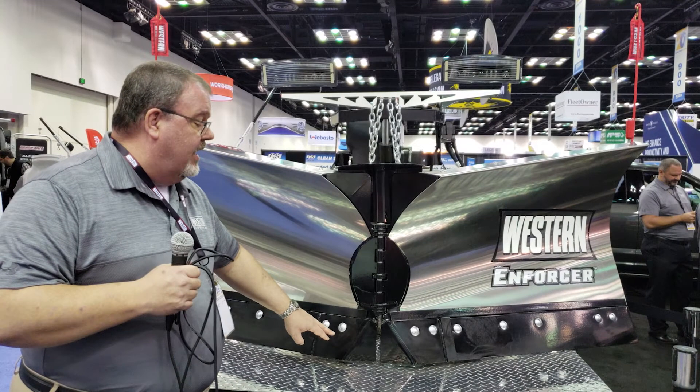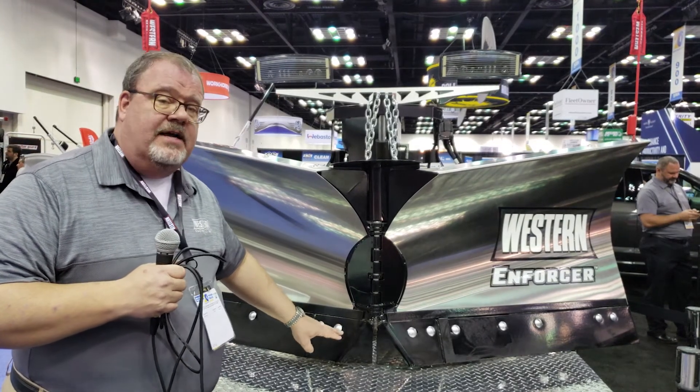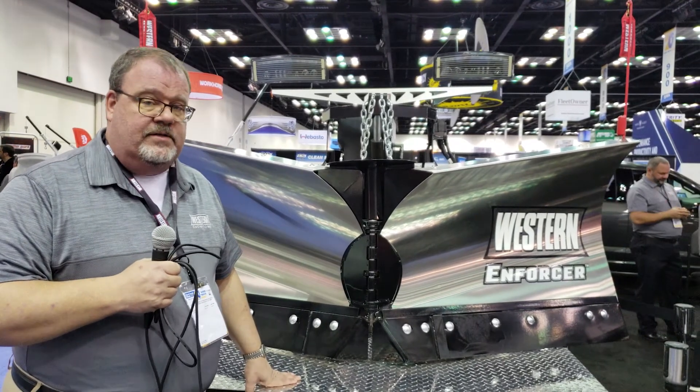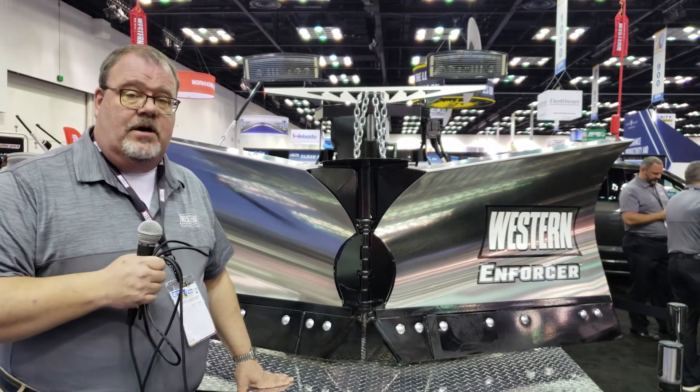To the front, we have the center cutting edge element that you can adjust to the shark fin gauge to minimize the amount of gap in the center, and the same bolt pattern pertains for all of our Western MVP-3 and Enforcer v-plows, allowing you to attach the curb guard accessory.